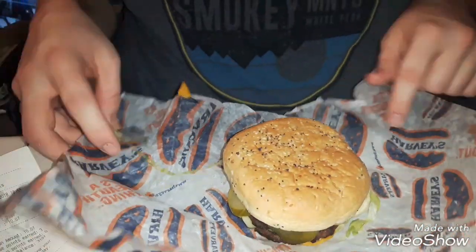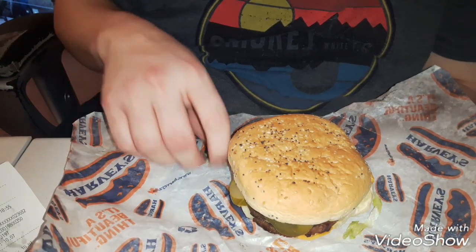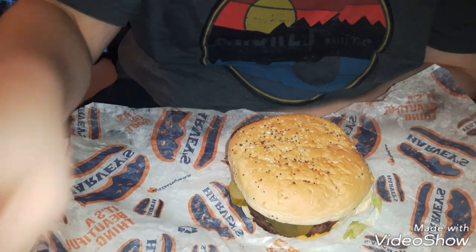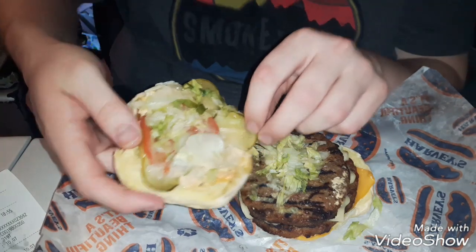This is the Big Harv Combo, or the Big Harv. I know I got it on a coupon. I'm not actually sure what it's called — I think it's called the Big Harv, but it came in a combo, so they call it the Big Harv Combo.